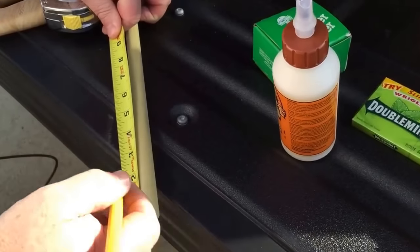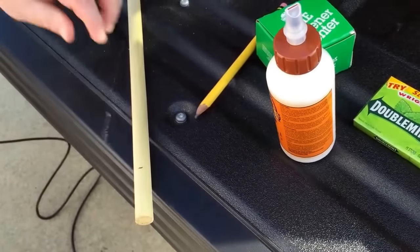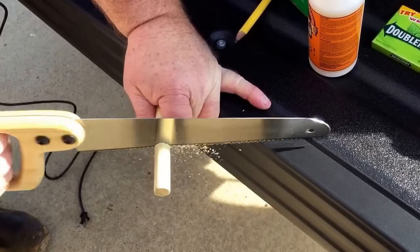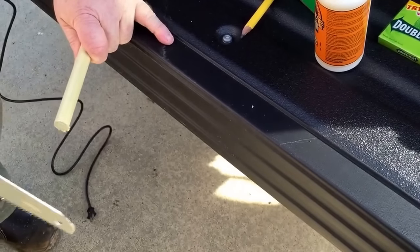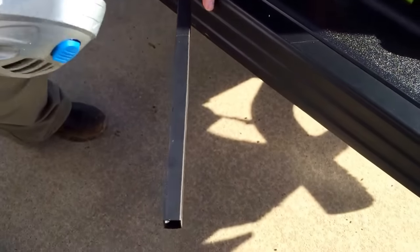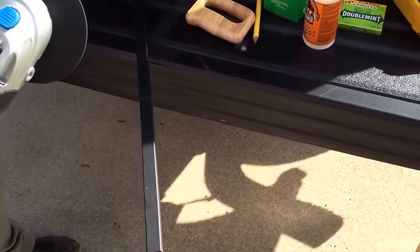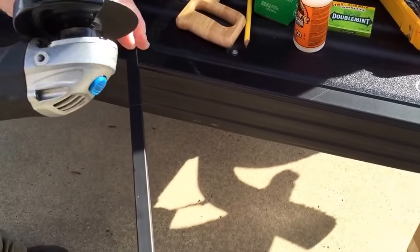So what we're going to do is cut a little dowel here, Barrett, to go up inside the thing. We're going to cut this off. We just bought this grinder at Ace Hardware because we forgot our other one, so I'm having to adjust it here.